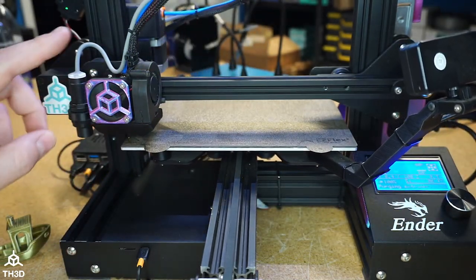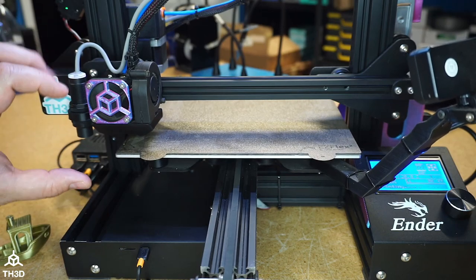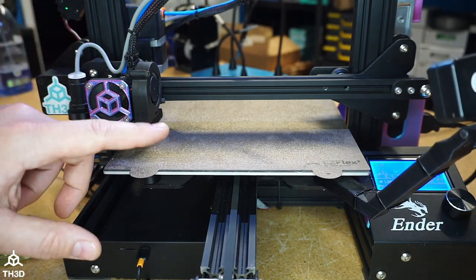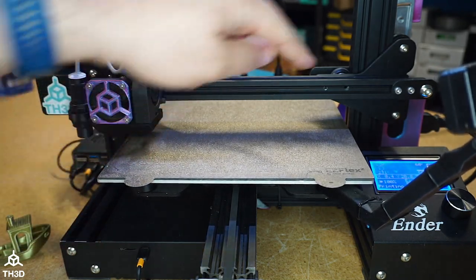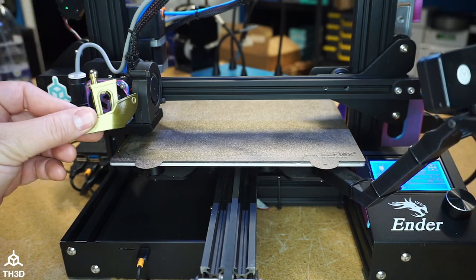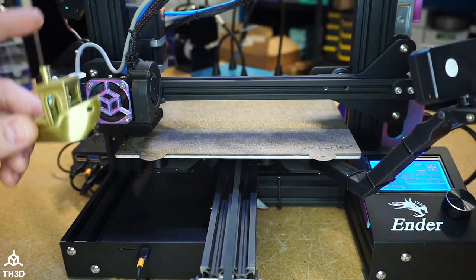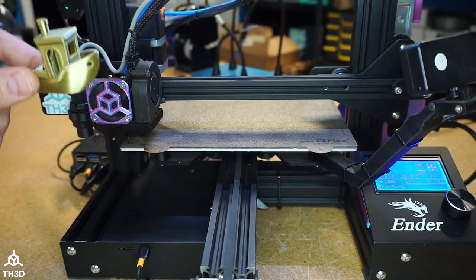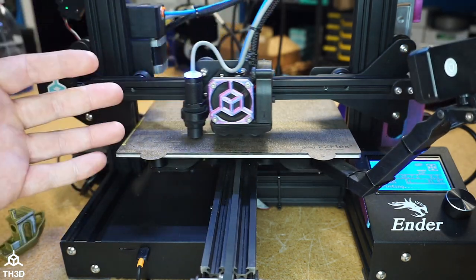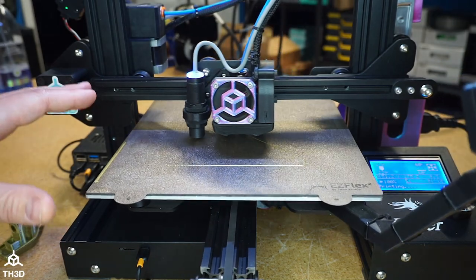After the test print is done, we'll measure on X and Y to see where the print looks the best — where there's the least amount of ringing. Once we have that millimeter height value, we'll put it into our calculator on our website, which gives us the frequency value to enter into the firmware. Then we'll rerun the exact same G-code with input shaping on.